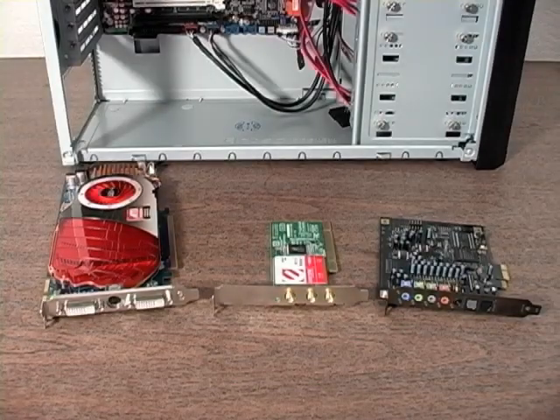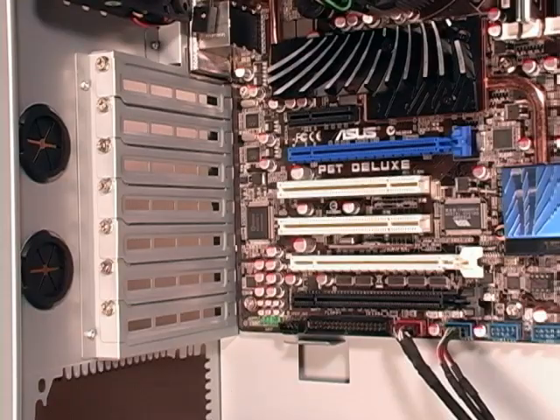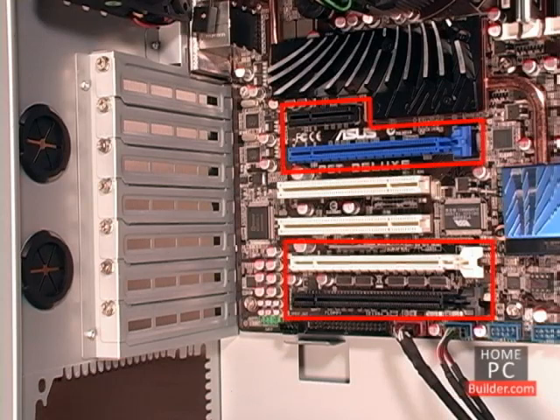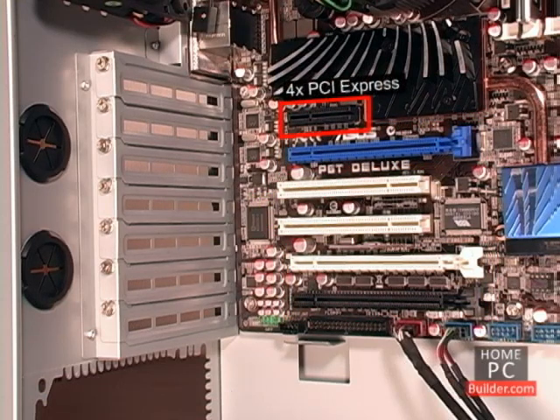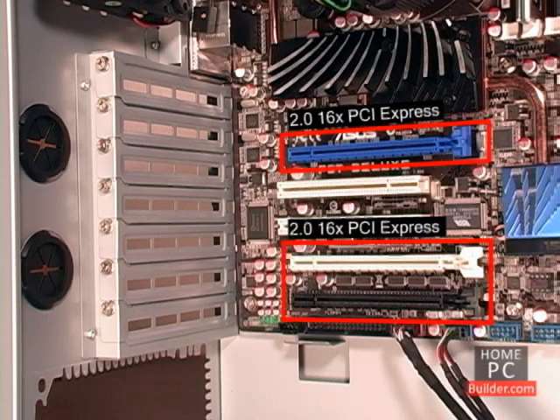In this lesson, we'll be installing the video, wireless network, and sound cards into the computer. The cards go into expansion slots on the motherboard. The PCI Express slots are spaced further into the board than the regular PCI slots. The PCI Express slot closest to the CPU on this motherboard is a 4X slot. The other three PCI Express slots are 2.0 16X slots.